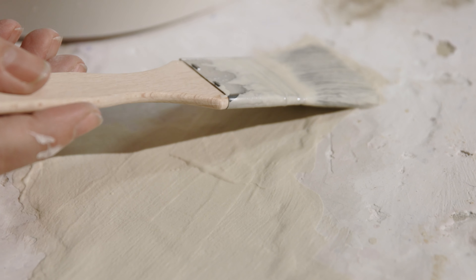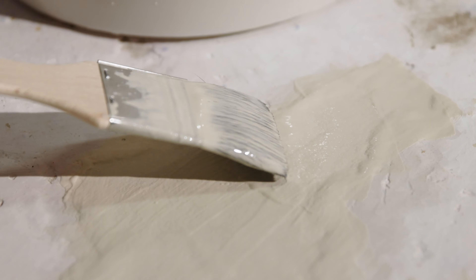We recommend letting the freshly coated furniture bat dry for 24 hours and then using it for the first time in a biscuit firing. If the glaze drips or runs off, it can be removed from the kiln wash coating and does not damage the furniture bat.